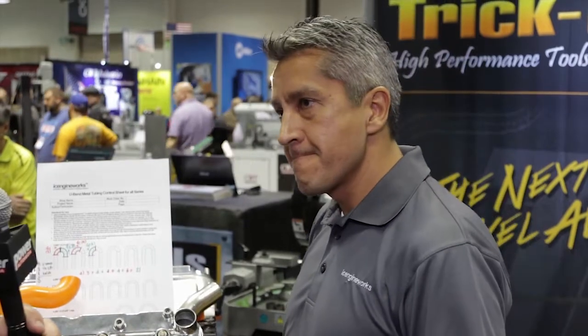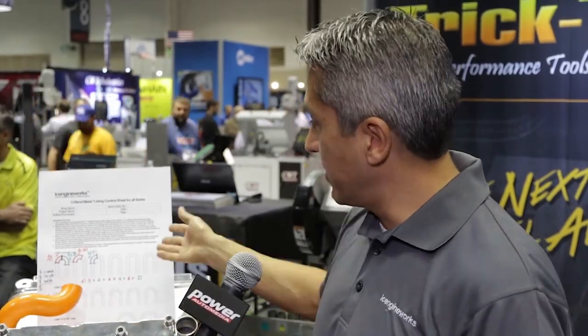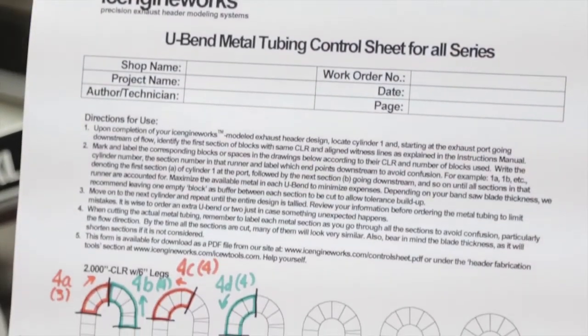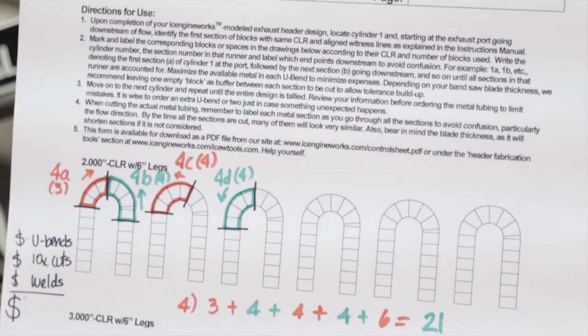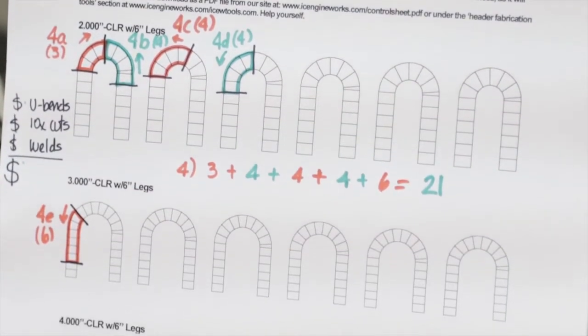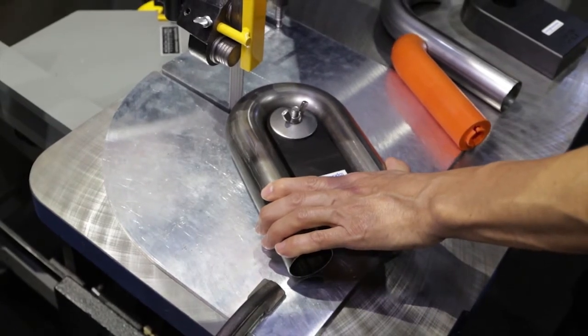Once you've got that all worked out, we move on to step two. This is where you're going to save a lot of headaches and a lot of material. You develop the model, you create the cutting guide that tells us exactly what we need to cut, and we go straight into cutting exactly what we need — nothing else, nothing more. Then we bring back those equivalents in metal to replicate the exact same shape that we did in plastic.